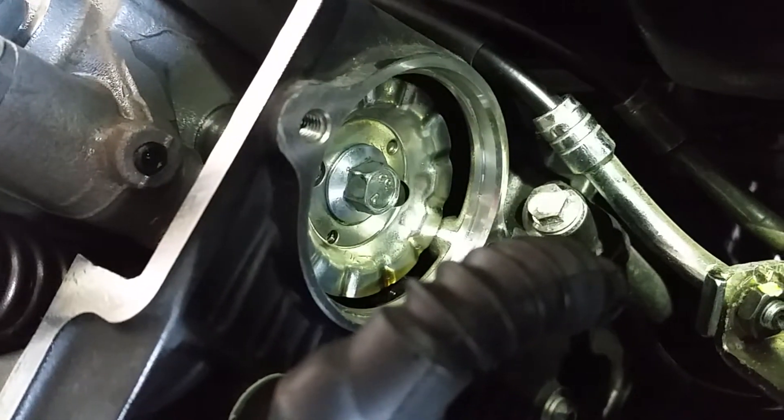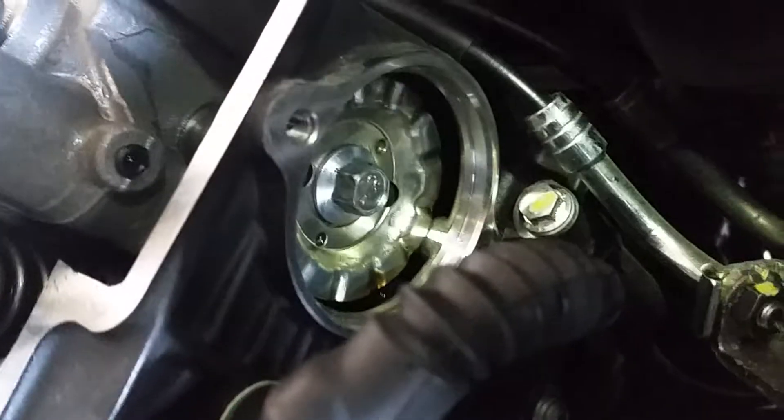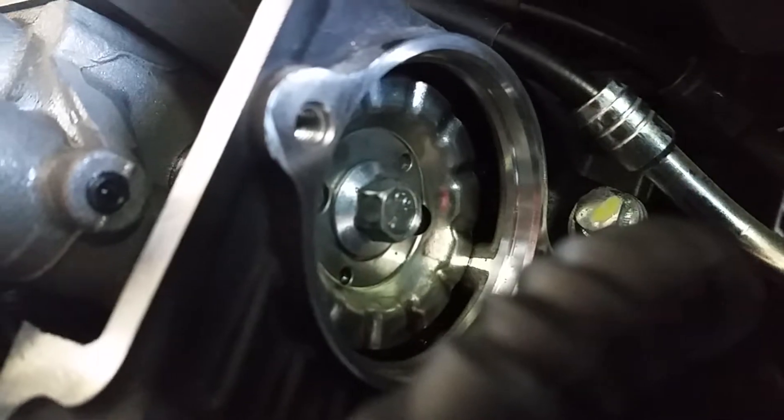I've just loosened the nut or the bolt in the center of the cam. The pin is not connecting to the cam properly, so I've loosened the nut or the bolt as it were.